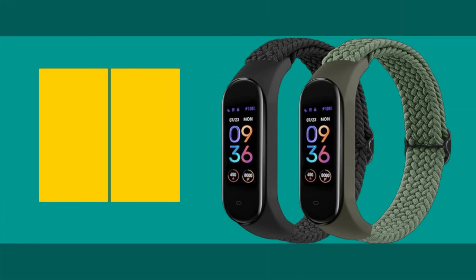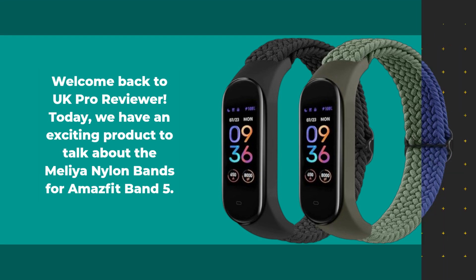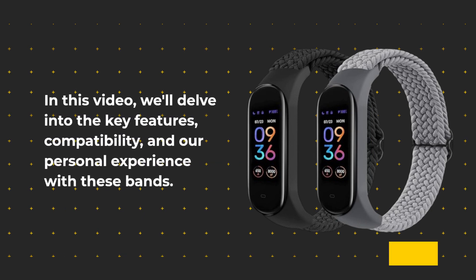Welcome back to UK Pro Reviewer. Today we have an exciting product to talk about: the Melia Nylon Bands for Amazfit Band 5. These replacement straps are designed to enhance your Amazfit Band 5 experience. In this video, we'll delve into the key features, compatibility, and our personal experience with these bands.